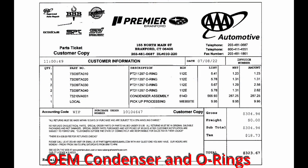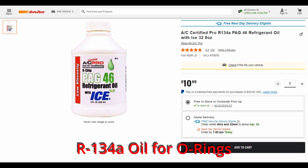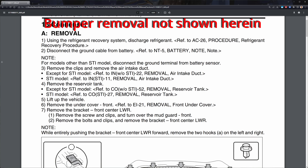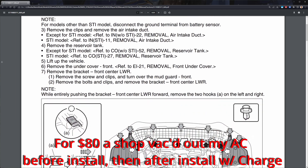So to get started here, I'll list an overview of the parts. I'm going to start by pulling off the bumper. I'm going to be doing my condenser first — I've got my system depressurized.